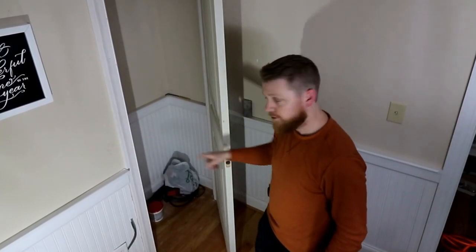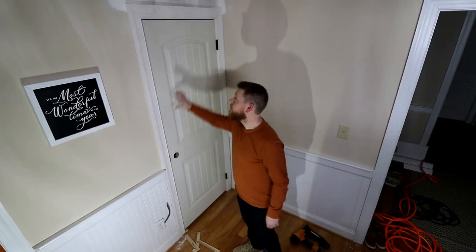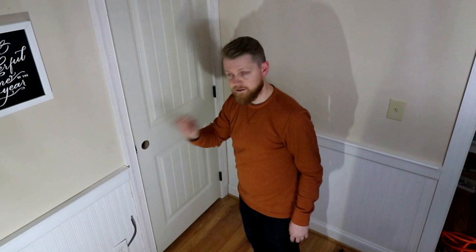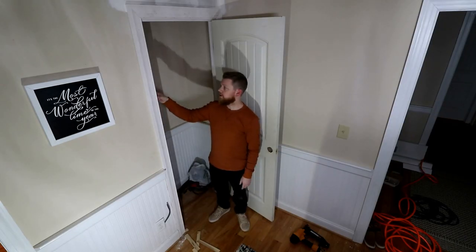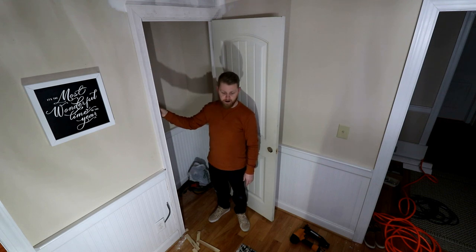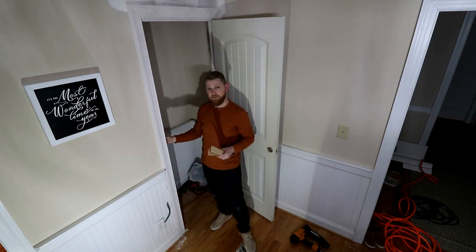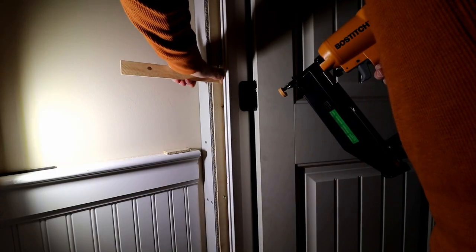Now it's already mortised out for the doorknob and for the striker plate. After squaring the door up in the opening, that lines up perfect — right where we want it to be. I'm going to use some shims and shim out this door casing here, then break them off and go ahead and nail this part of the frame in.